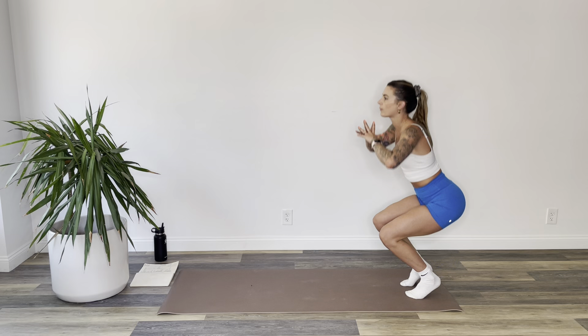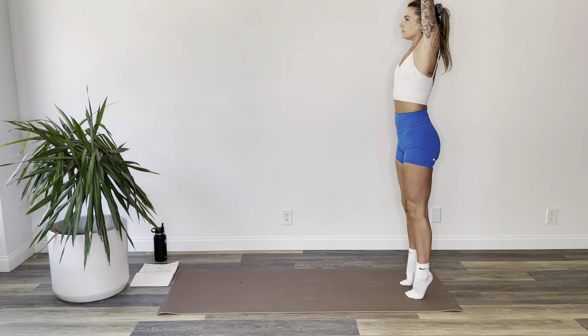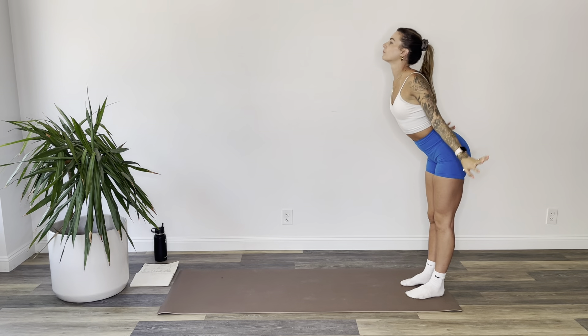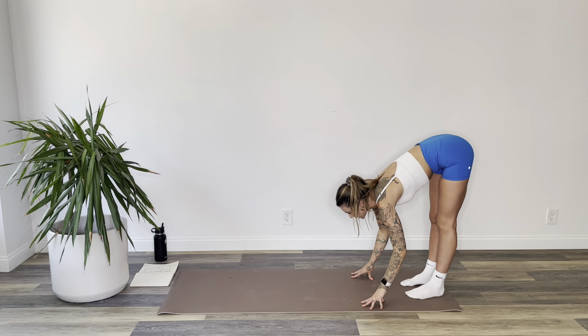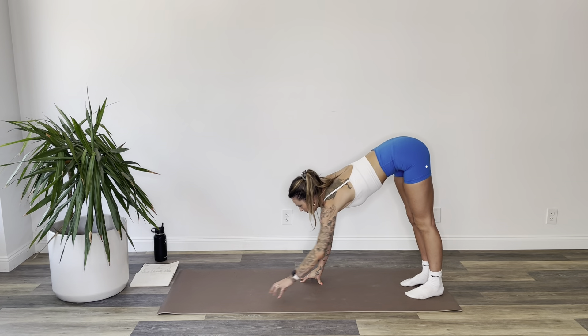Inhale, come all the way up to standing, keep your heels lifted. Exhale, heels down, fold forward, hands to the mat. Inhale, flat back, look up. Exhale, walk out to down dog.